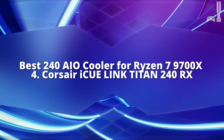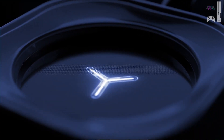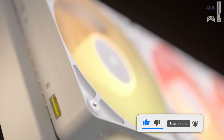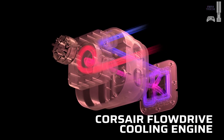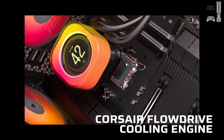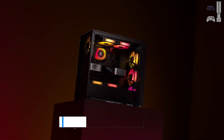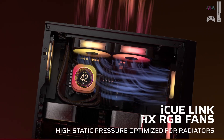For those looking for a premium 240-millimeter AIO cooler, the Corsair iCUE Link Titan 240 RX is a high-end option that delivers impressive cooling and a stylish design. It comes with two pre-installed RX fans and an interchangeable CPU block cap, allowing for customization. The pump cap is magnetic, making it easy to rotate and adjust after installation. In terms of cooling, it's one of the best 240-millimeter AIOs available, only slightly trailing behind the Cooler Master 240 Atmos.